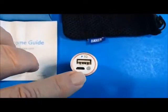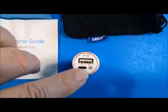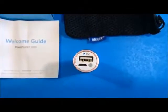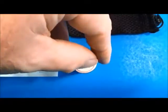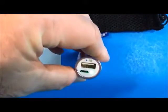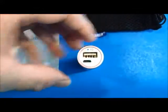Here you can see a LED push button on the end that you can press to start the charging process. It also lights up so you can tell the charge status of the battery. Here you can see it's glowing green, and that means it's fully charged.